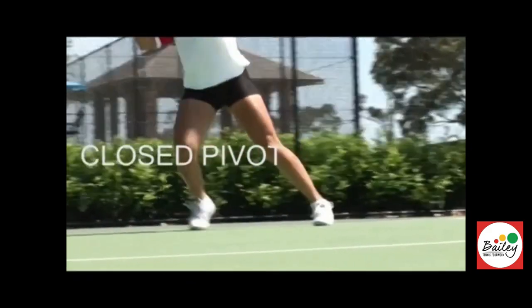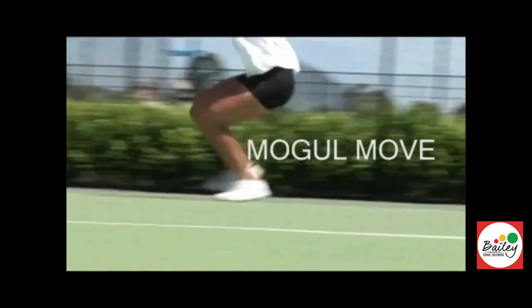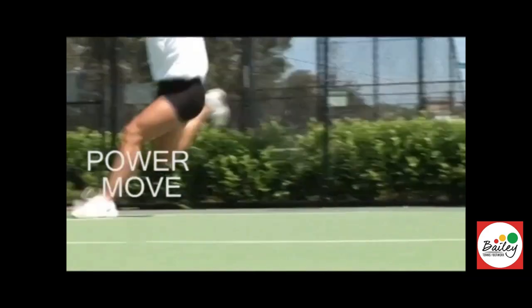Roll the backhand, get back, cross cross mogul on the backhand, cross cross mogul on the forehand, spin, go go go, kick the side fence, beautiful kick, power move, kick back, excellent.